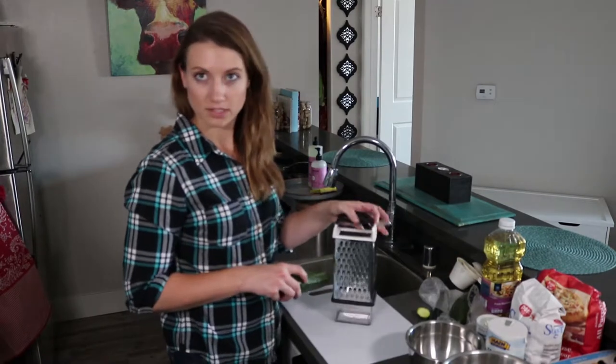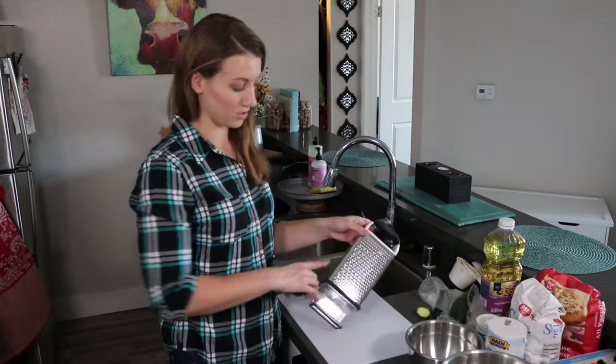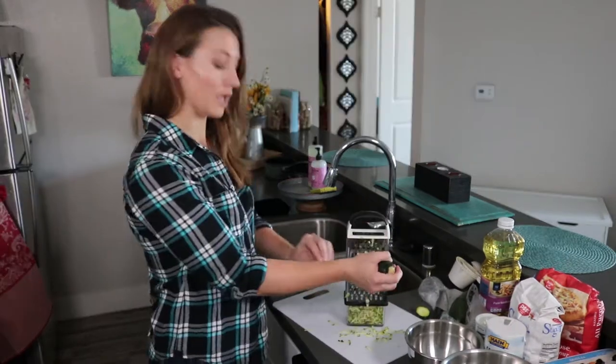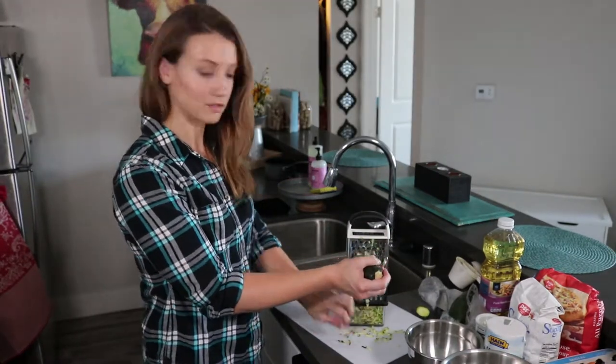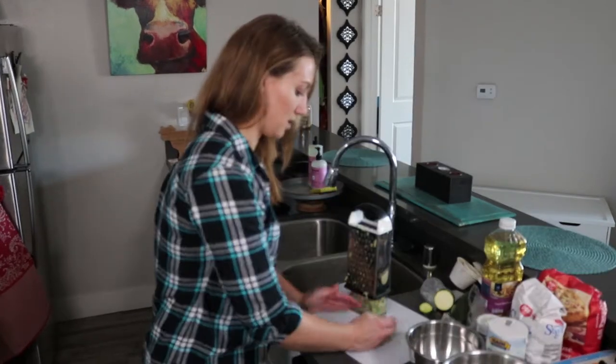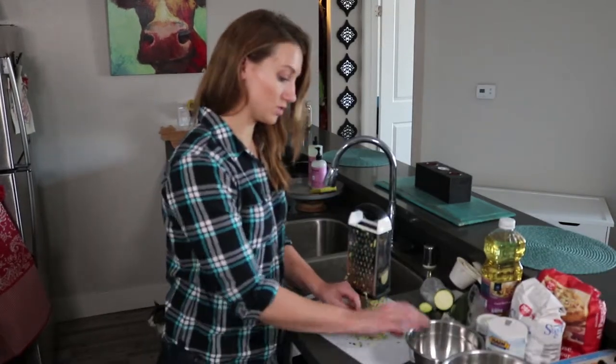First we're going to preheat the oven to 350. Next we're actually going to grate up about a cup of zucchini unpeeled. I'm going to use the bigger side but you can also use a finer tooth for your grater. Yes, it always gets everywhere. Almost a full zucchini. So that's done. We're going to just put this into a small bowl.